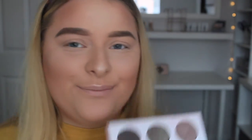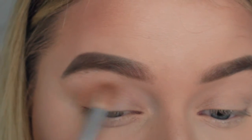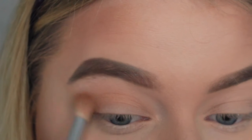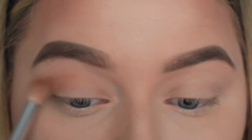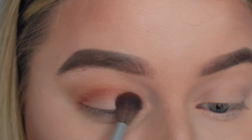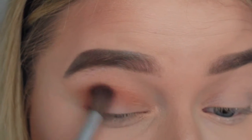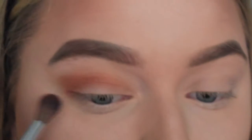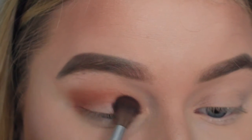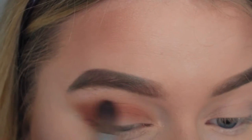I'm using my BH Cosmetics Shanix O palette, taking the warmest yellow shade and blending this into the outer corner of my eye. Then moving onto that really warm reddish shade in the palette, I'm creating sort of a halo shape and blending it out so it looks quite blown out and smoky. You want to use a cleaner brush for this so the colours don't get mixed together. You can blend this towards the inner corner as well.